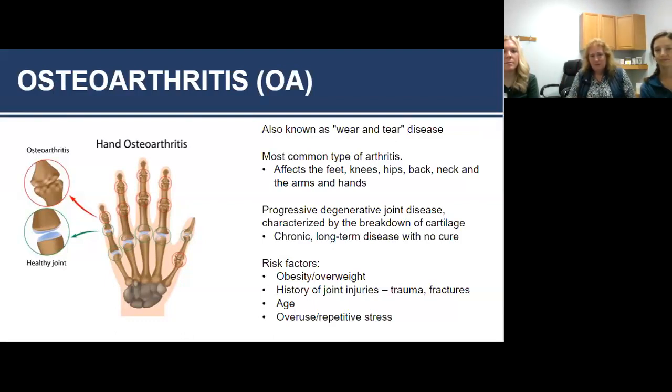Arthritis is going to affect all joints of the body — your feet, knees, hip, back, neck, especially your upper extremities. Unfortunately it's progressive and degenerative; it's not going to get better. With OA, the cartilage at the end of the bones breaks down. When you have bone on bone with no padding, you're going to have symptoms: weakness, limitations, pain.